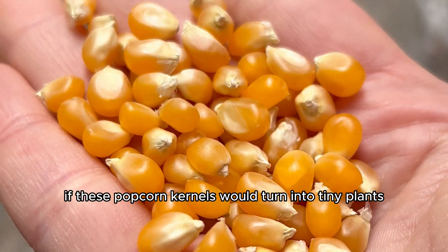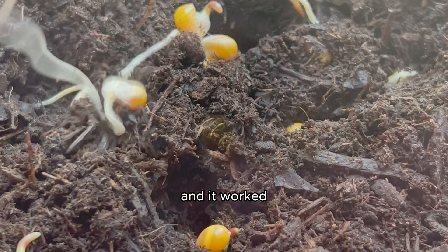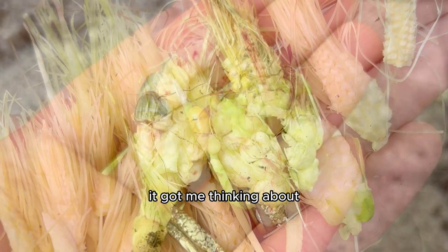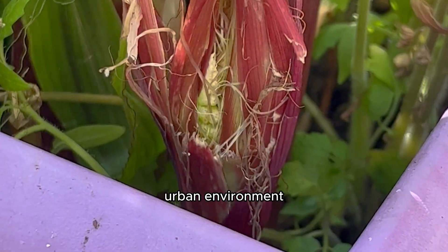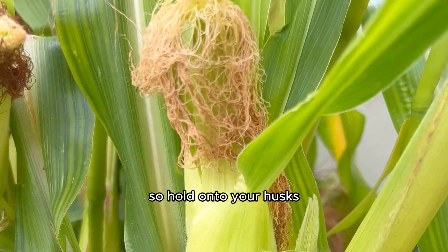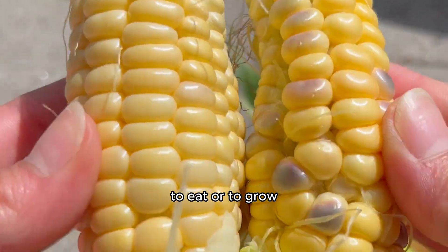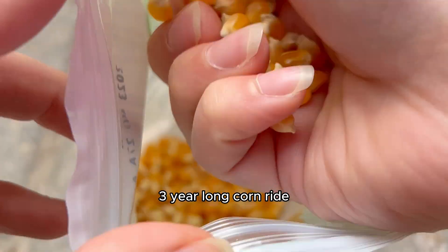I wanted to know if these popcorn kernels would turn into tiny plants and become corn, so I tried it, and it worked. It got me thinking about all the other ways that you can grow corn, even if you live in a busy urban environment and have a very small balcony like I do. So hold on to your husks and go get your popcorn to eat or to grow, because you're about to go on a wild three-year-long corn ride.